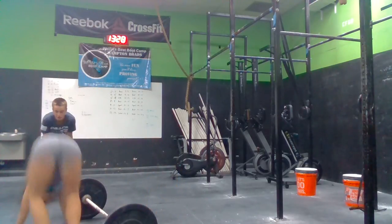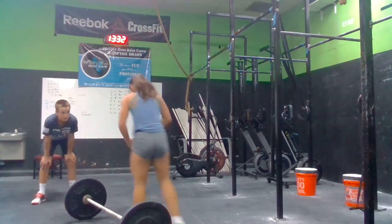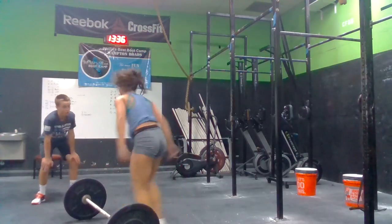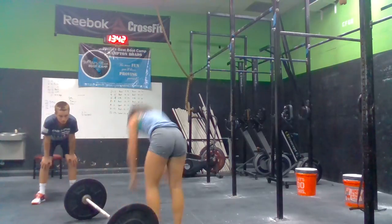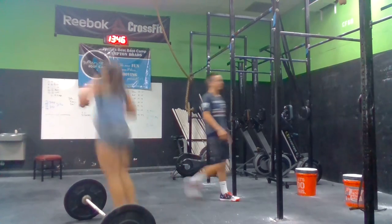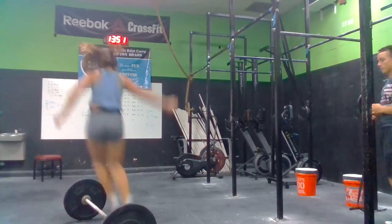Five. Come on. We got to move. Five. Six. Let's go. Get to that bar. Seven. Almost there. Get all your guys, let's get to the bar. Come on. We got to move. Two more. Come on, Sarah. Nine. Come on. Let's go. Got a minute left. Let's go. Ten.